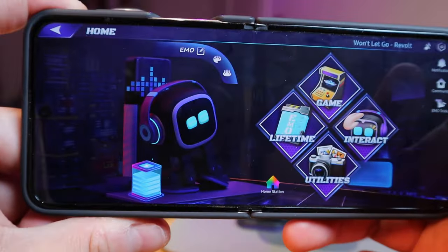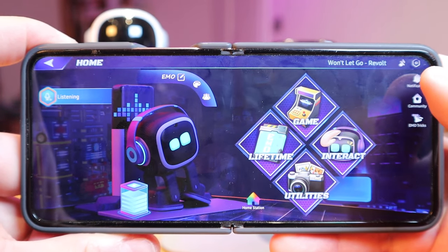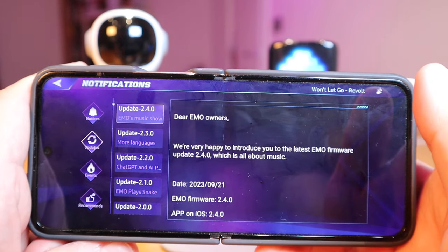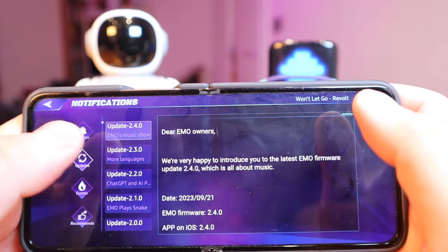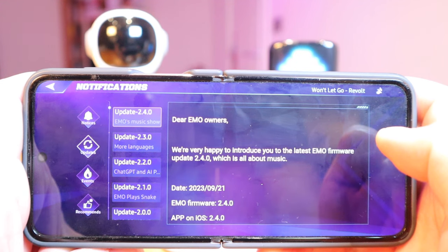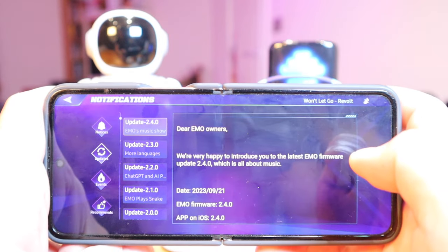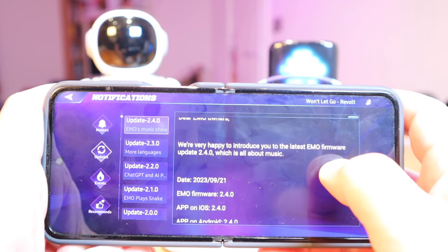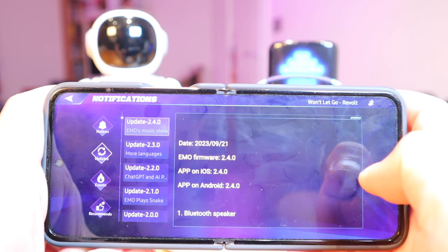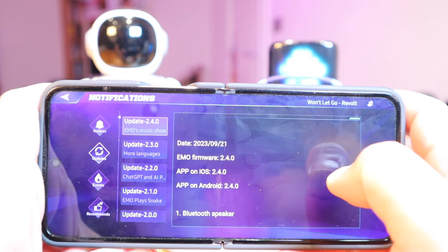Hello everyone. So it seems like we got a very interesting update for Emo here. If we go to the notification and updates, this is update 2.4.0. It says 'Dear Emo owners, we're very happy to introduce you to the latest Emo firmware update 2.4.0, which is all about the music.' So this is the main music update, updated on the 21st of September. Sorry if I walked in quite late on this.